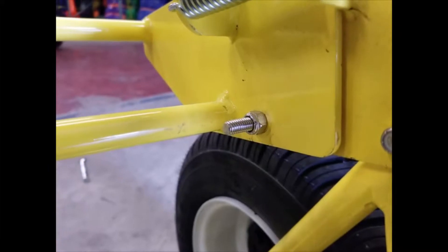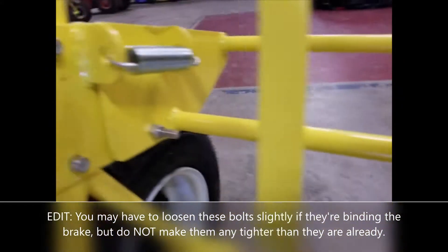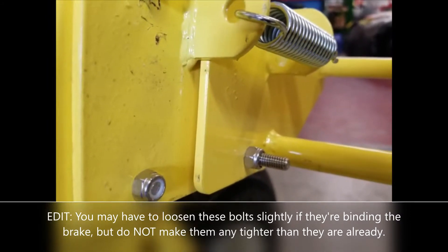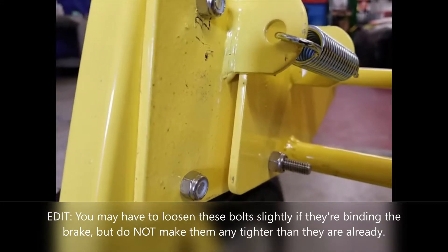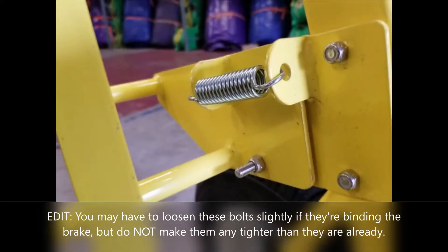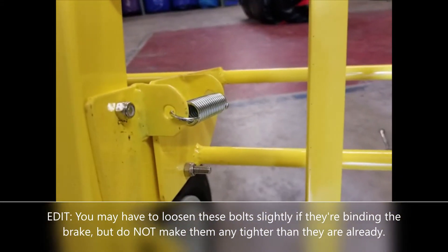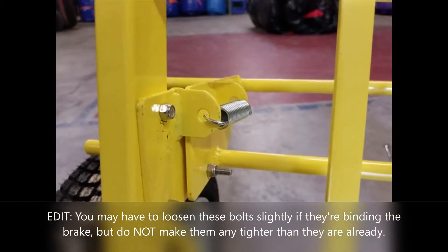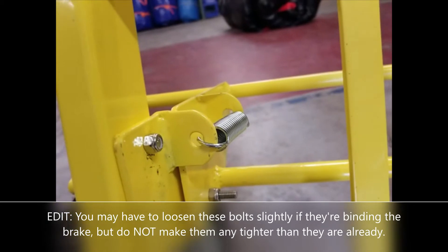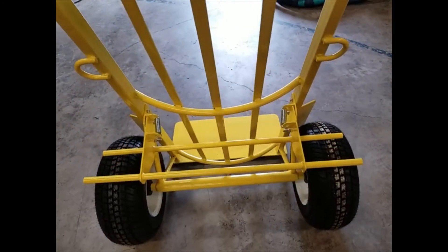The last thing to check is the tightness of the hinge bolts. This is a stainless steel 5/16-inch bolt with a lock nut — there's one on each side. You may need to tighten or loosen these after mounting the brake. They should be tight enough that the brake doesn't rattle around, but loose enough to allow the brake to pivot on the pivot point without binding. If the brake operates well, doesn't require too much force to press down, and returns to its position properly, it's about right. Tighten until you feel it binding, then back off a half or quarter turn. Enjoy your Jolly Dolly foot braking system.